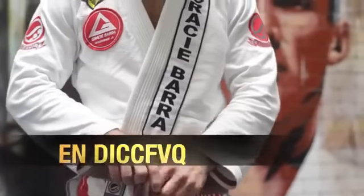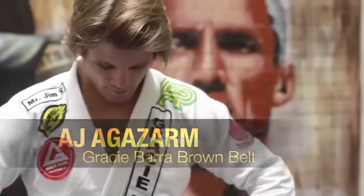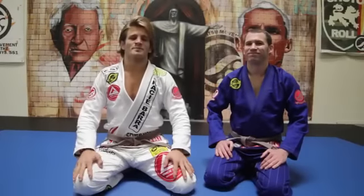My name is AJ Agazzarm. I'm a brown belt under Professor Eduardo de Lima, fourth degree black belt under Gracie Barra Clearwater, Florida.